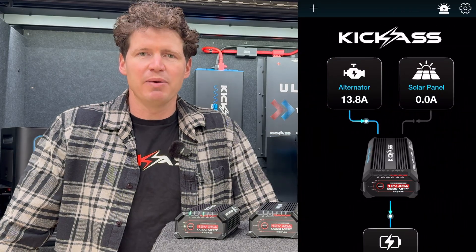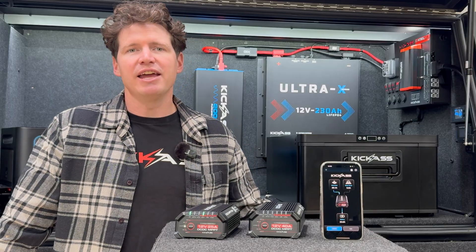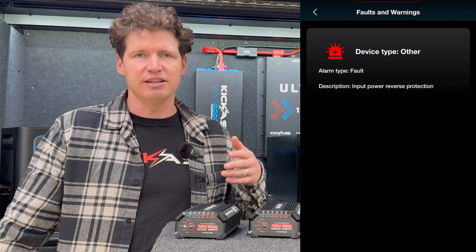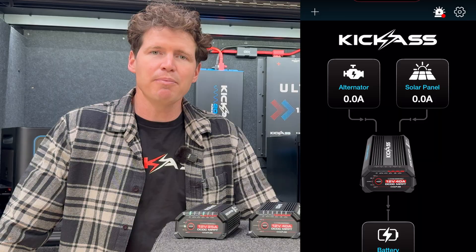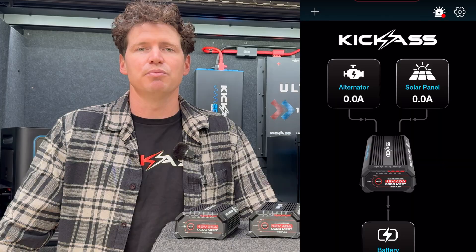The other feature I love about these chargers in the app is the real-time information you get for any system warnings or alerts. That means you don't have to determine the flash code on the DC-DC charger — you can look at your app and it'll give you a written explanation of what's going on, which makes fault finding and troubleshooting simple.